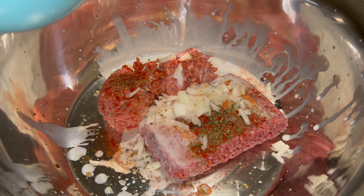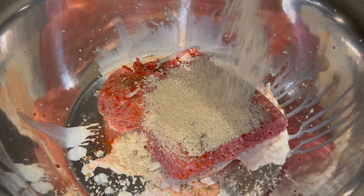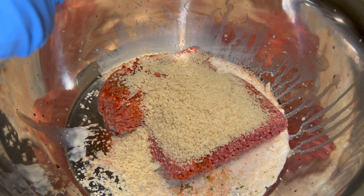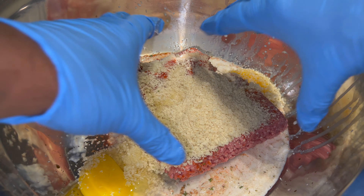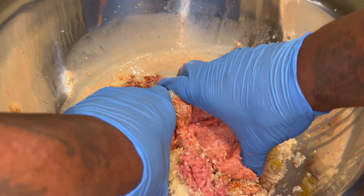Using a small onion and a splash of milk, which was a cup — try not to splash it. Three-quarter cup of panko bread crumbs, followed with two large eggs.